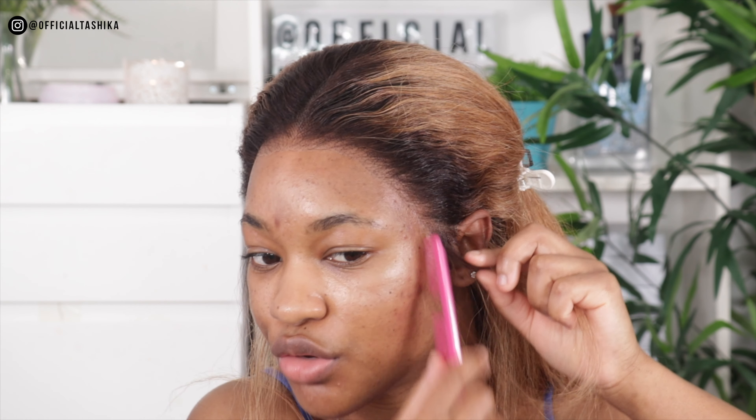Wow, that looks so much better! I can already tell this is probably going to be one of the best wig installations I've ever done - it just looks so realistic and natural. I love this crystal lace hairline. I've just finished sticking it down with the Got2b spray and it looks so good. I've added no powder or anything to the hairline and it just looks this natural - I'm actually shocked by how amazing it looks.